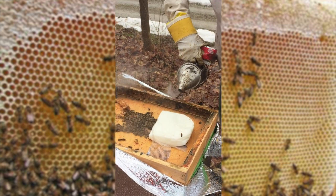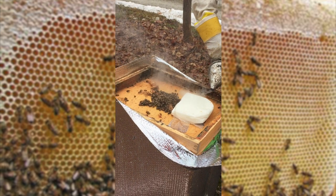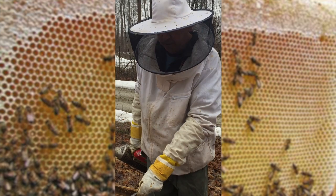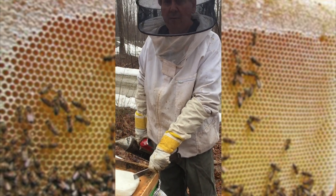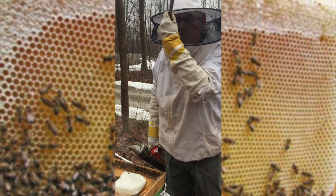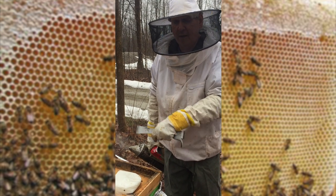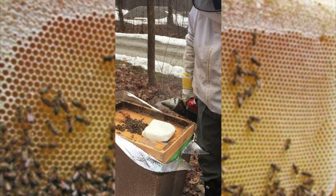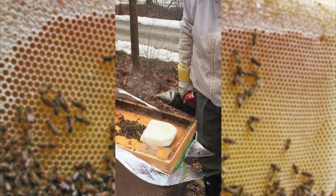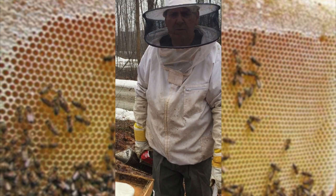And that will get them going for the season, because they need carbohydrates to get going. And they'll turn that into young bees — baby bees will be born now. And hopefully come early May, they'll be happy and starting to produce honey.